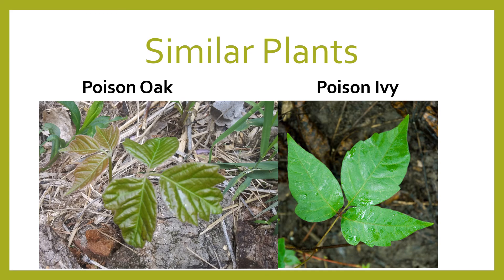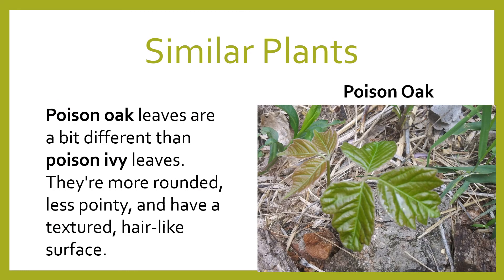Another similar look-alike to poison ivy is poison oak. Poison oak will give you the same reaction as poison ivy, so if you see a poison oak, avoid it or get rid of it.